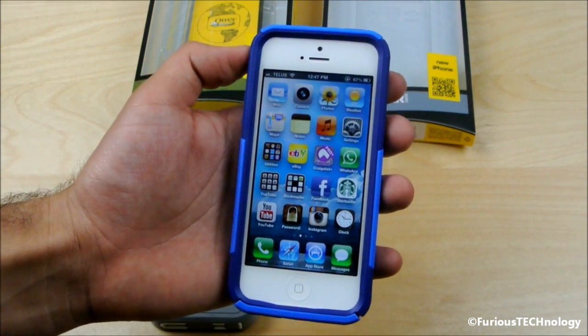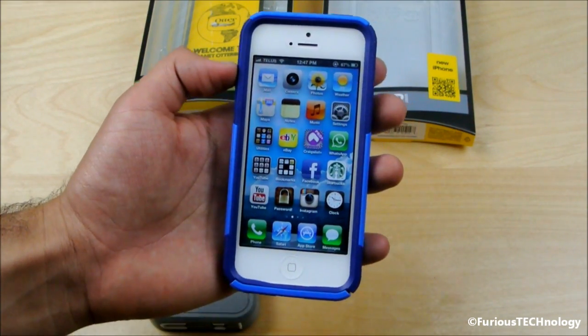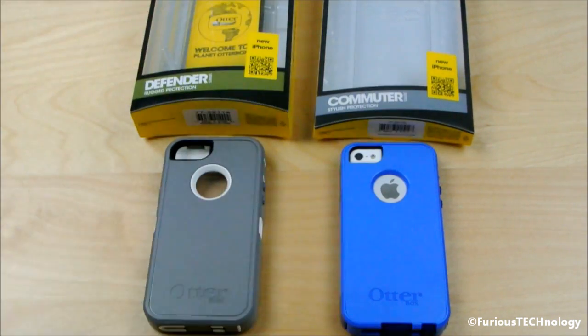So there you go, guys — that's your OtterBox Defender Series versus Commuter Series for the iPhone 5. Let me know what you guys think and I'll read your comments below. Thanks a lot, guys. Bye-bye.